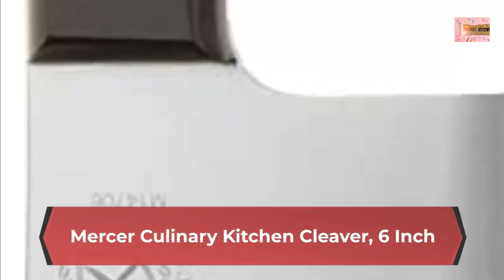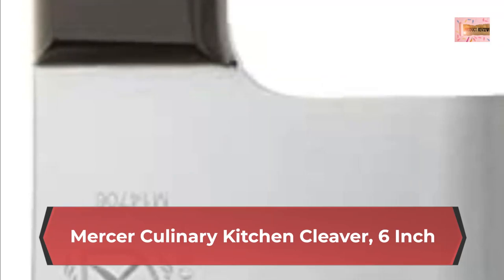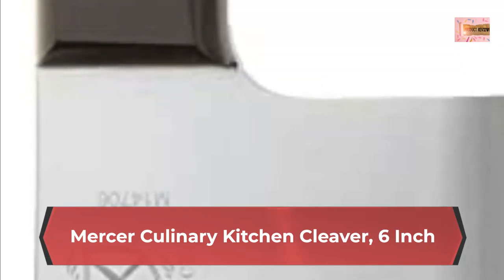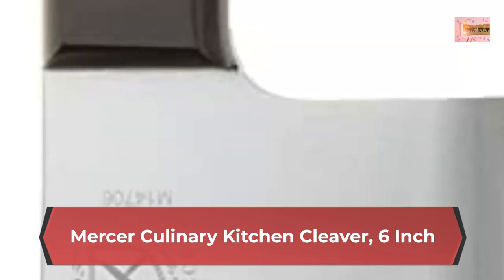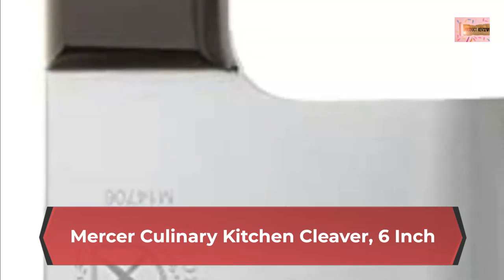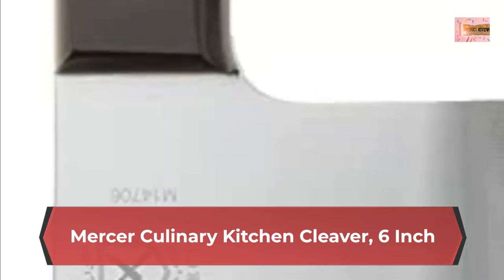Mercer Culinary kitchen cleaver, 6-inch, high carbon stain-resistant German steel. Used for cutting through thin or soft bones, or hard vegetables such as squash. Triple-riveted palm handle is extremely durable. Hand wash knives for blade edge and surface care.